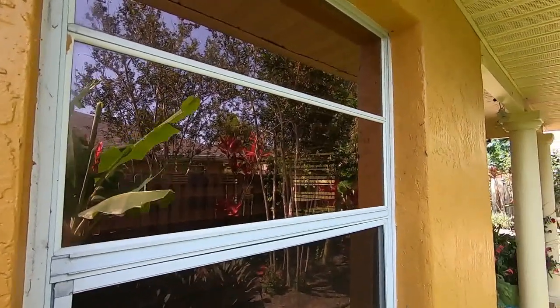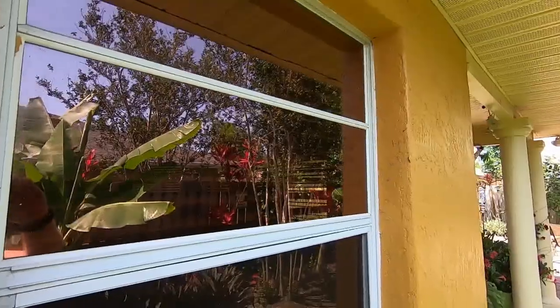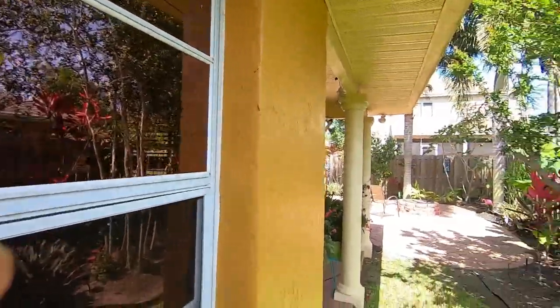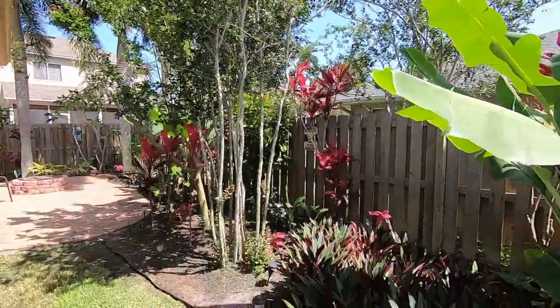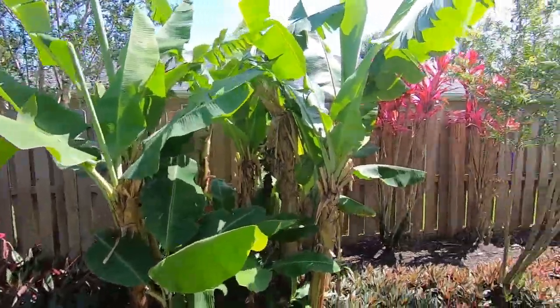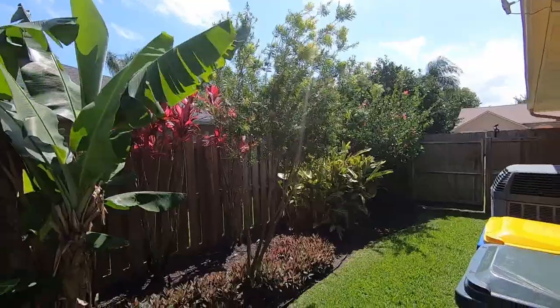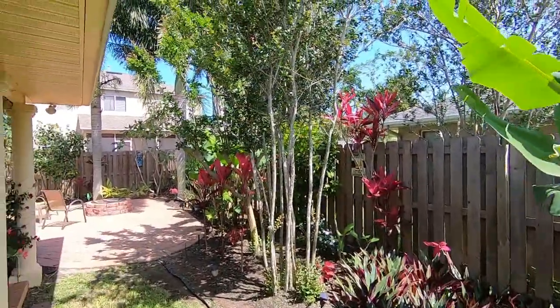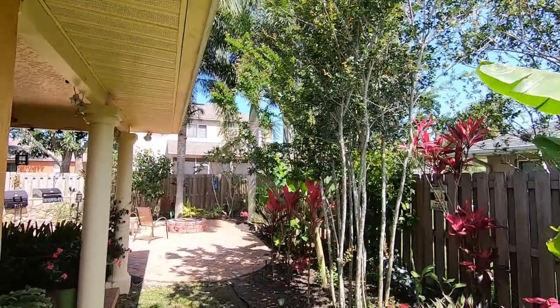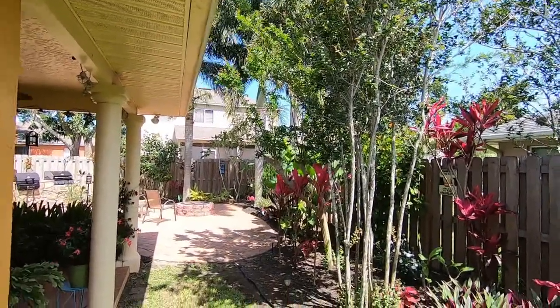All my windows are rated to hurricane standards — rated to 120 miles an hour — but that's not my problem. What I worry about is debris: pieces of fence and everything else flying around and hitting the windows and cracking them with a force of 100-plus miles an hour, which would not be a good thing.